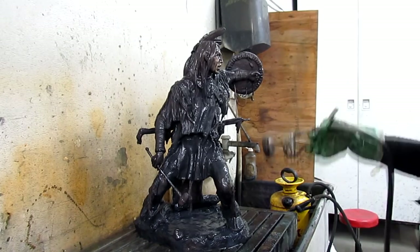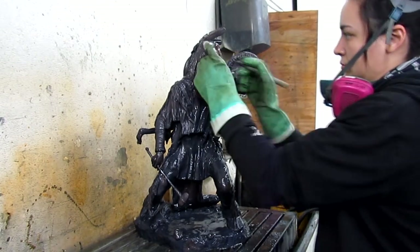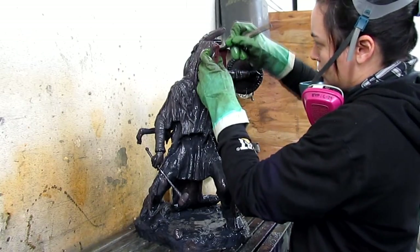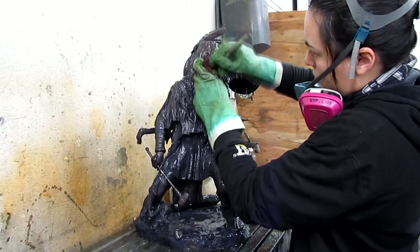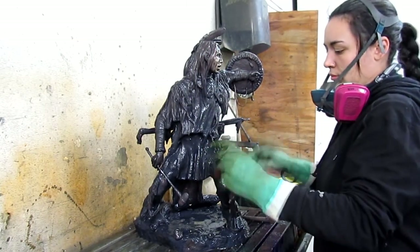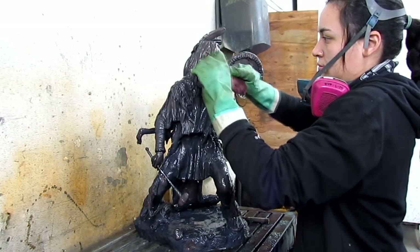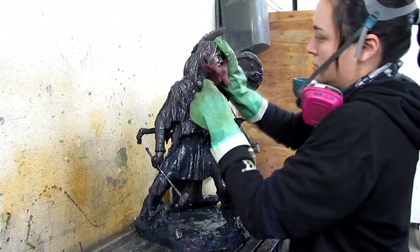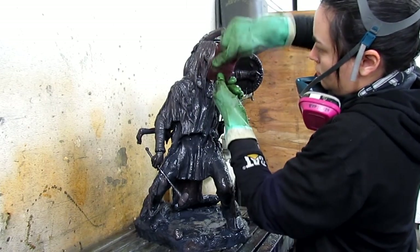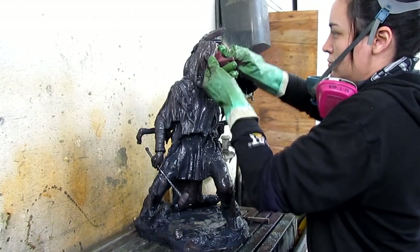What she's doing right now is rubbing back the potash on the bronze in areas where we're going to have lighter color, and where the bronze will be closer to the surface for the ferric acid that we're going to put on. She's just using a regular plastic Brillo.